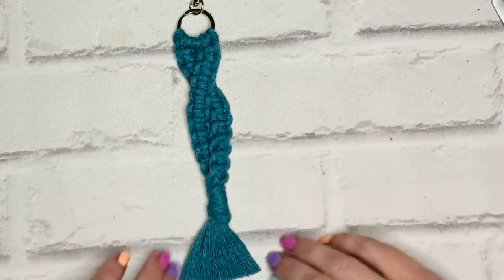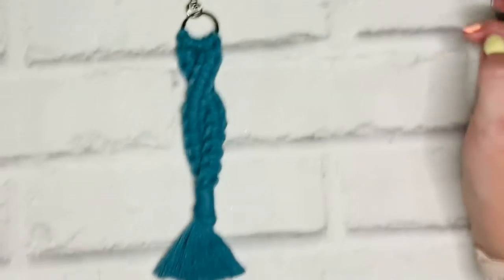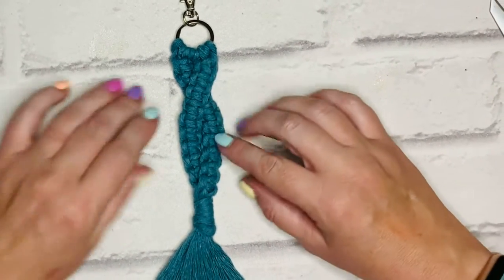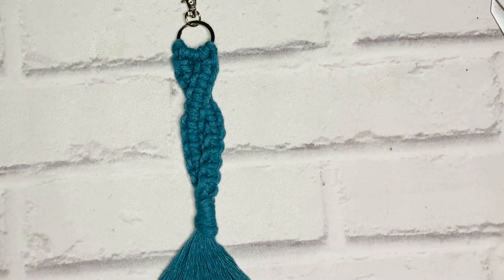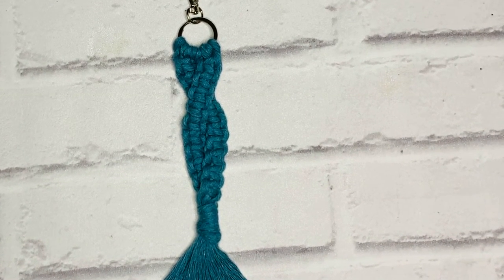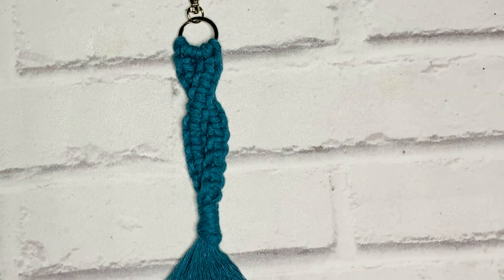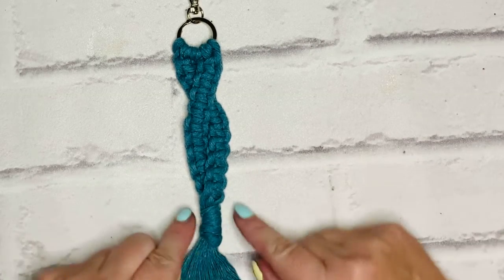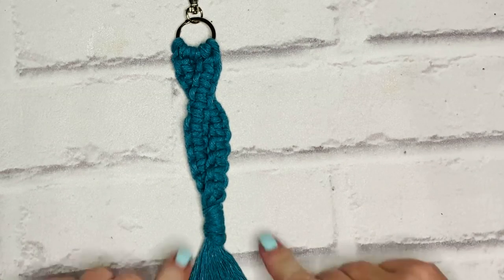And there you go — a super simple keychain bag charm using a crisscross square knot. I hope you've enjoyed that. If you have, please hit like, subscribe, leave a comment, and subscribe to our channel. I'm regularly uploading new tutorials and I'll see you soon — bye!